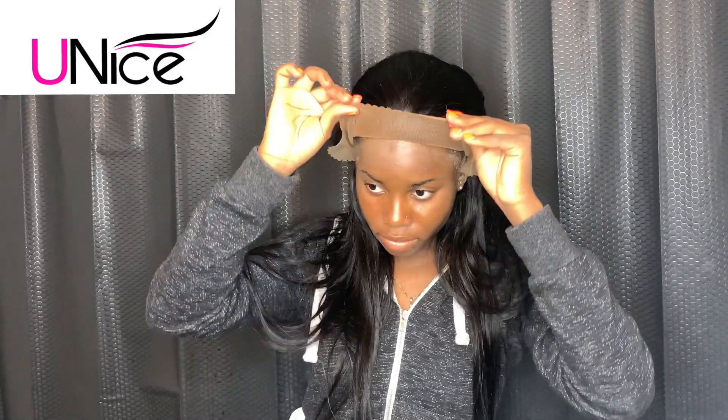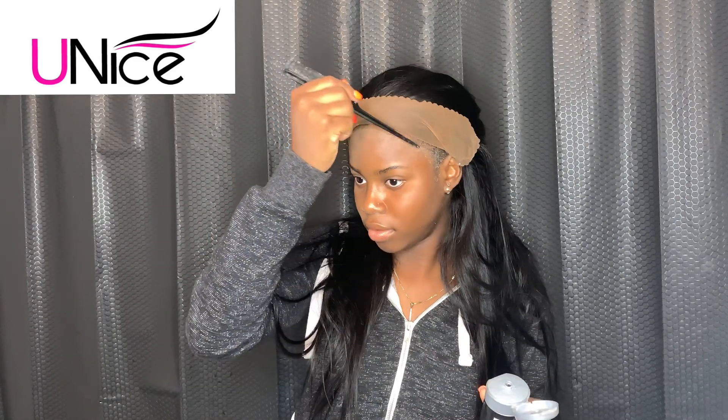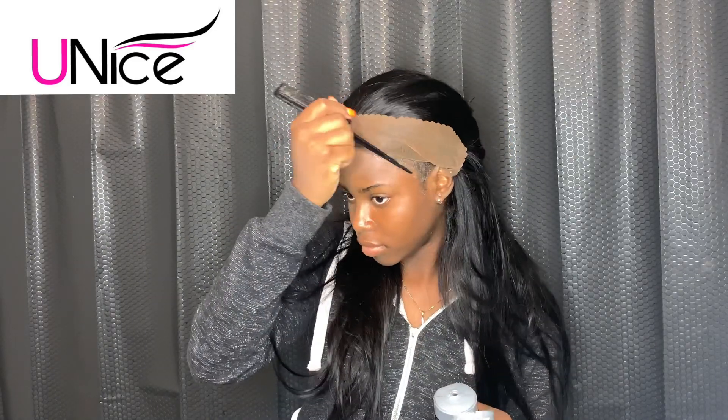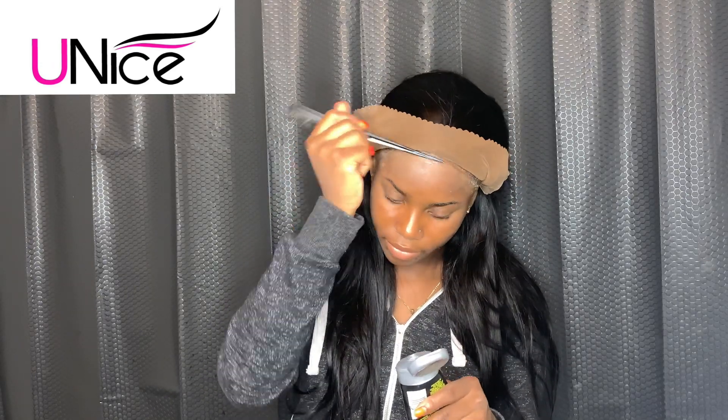Now I'm going to use these little black clips to hold both sides so I can apply my Got2b Glued gel and also this spray to lay my wig down. I'm going to use this rat tail comb — or what my fellow Nigerians call a tail comb — to apply my Got2b Glued gel on my edges so I'll be able to lay the wig right in the way I want it.